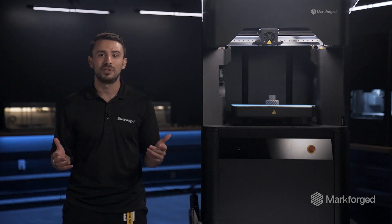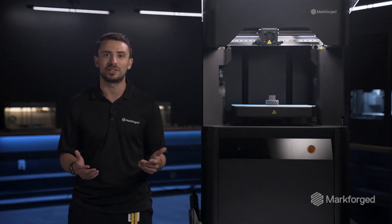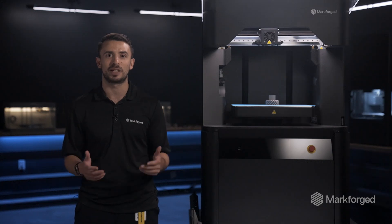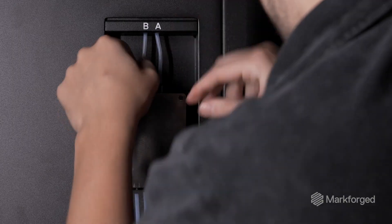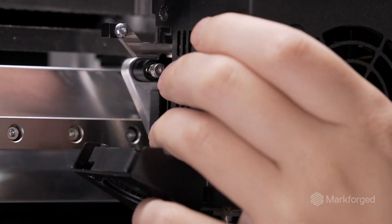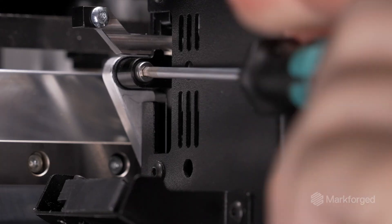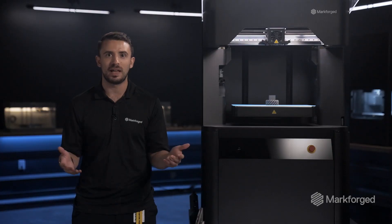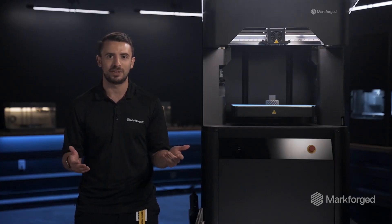The FX10 launched with a fifth-generation composite print engine, and now we're adding a second-generation metal FFF print engine that can print Markforged flexible metal filaments. The result is a modular architecture that allows users to simply change between metal and composite printing in under two hours with just 15 minutes of hands-on work, then automated calibrations after that.